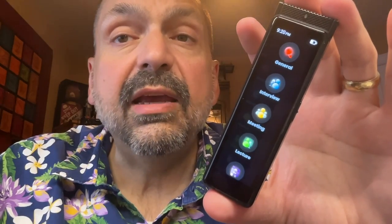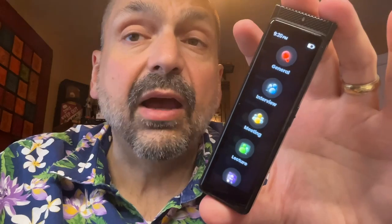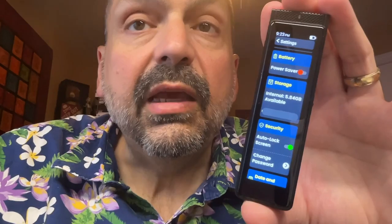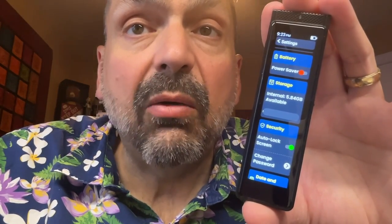The R1 comes with 8GB of internal memory, which it will use if it doesn't detect an SD card, or for backups. This model also came with a 64GB SD card.